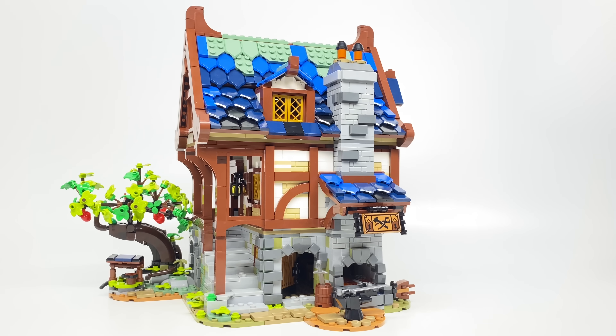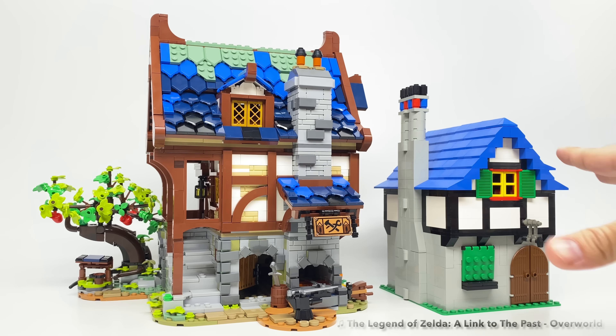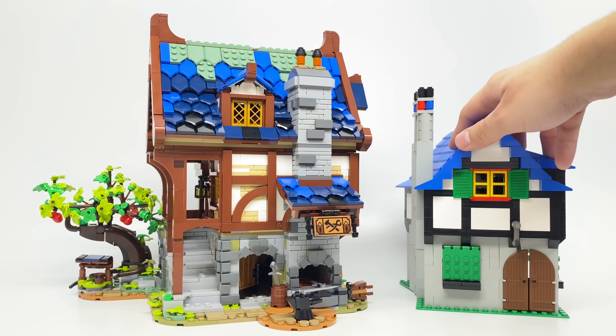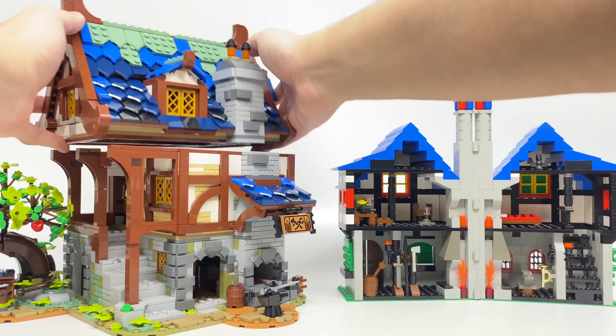Let's compare it to the 2002 Blacksmith shop. Over here we have the 2021 Blacksmith shop, and right here the 2002 Blacksmith shop — which was also a fan design by Daniel Siskind. He sold the instructions on his website, and LEGO saw how popular it was and produced it into an official set. This one, of course, went through LEGO Ideas; the design is by Clemens Fielder. There's a big difference between the two, but they keep a similar color scheme with the blue roofs. This original one opens right down the middle, while the new one has a modular style where you just remove each floor.